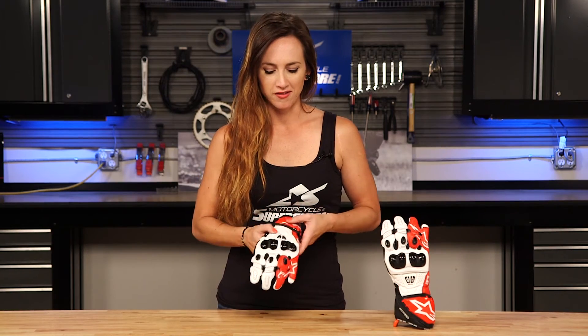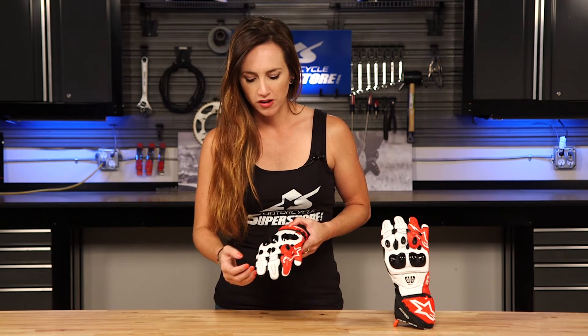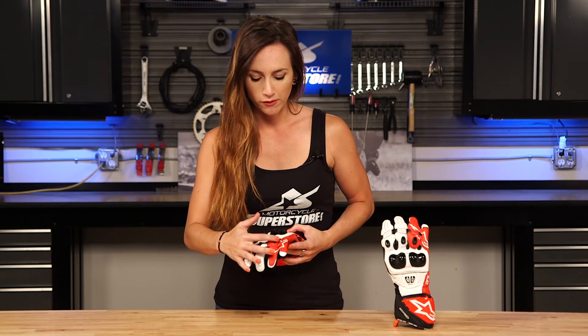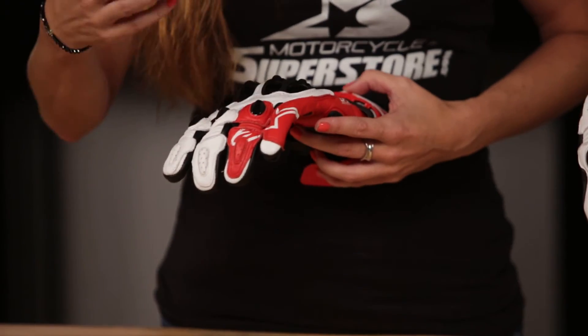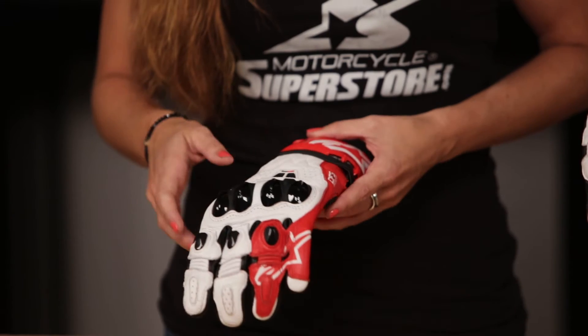Let's look at the top of this glove. This is bovine on the top — again we've got lots of reinforcements going on. There are TPUs on the knuckles and accordion panels for increased mobility, making it a nice comfortable glove. We also have a race bridge as opposed to a sport bridge. The race bridge covers more of the pinky, giving you more protection, which is really important to see in these racing gloves.